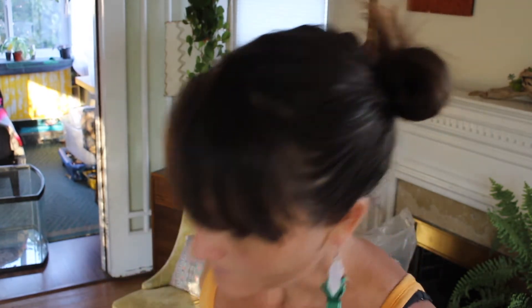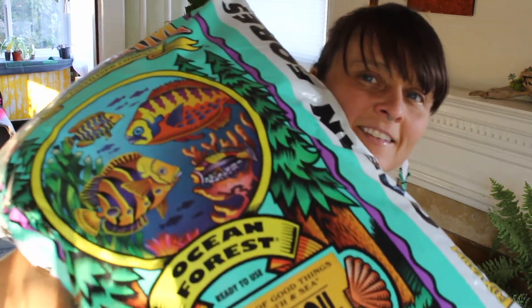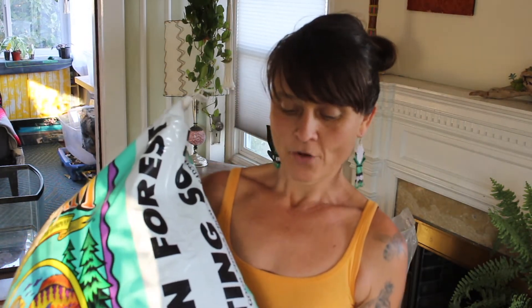Another thing I got from there is Fox Farm soil — Fox Farm Ocean Forest potting soil. Now, I don't usually buy a pre-made soil mixture, I usually make my own. But when I do want to use a pre-made mixture, this is some of the best stuff you can get. For aroids, I would add more perlite and more chunky material.